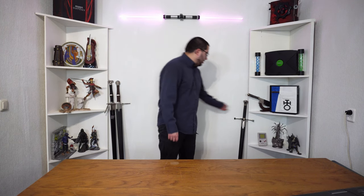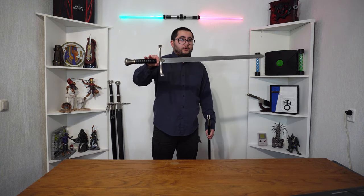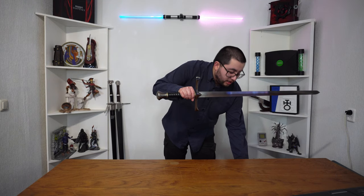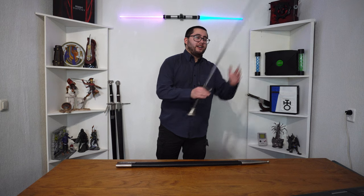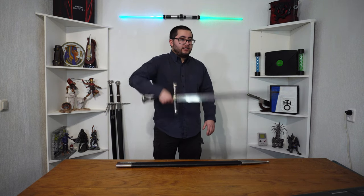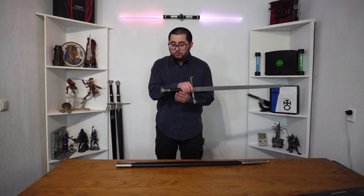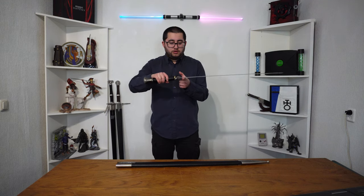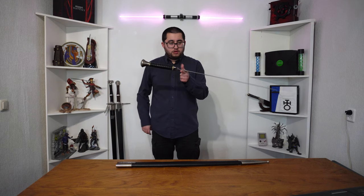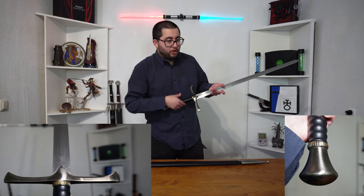Continuing with the theme of swords — a regular, not-from-a-game-or-movie medieval sword. This is a longsword; it's supposed to be used one-handed but can also be used two-handed, or with a second hand to assist. The balance of this is really nice. It doesn't have such a fancy blade as the others, but I really like it because it's nice and simple. The pommel is really simple as well, but this one actually has a proper heavy one and I really like that.